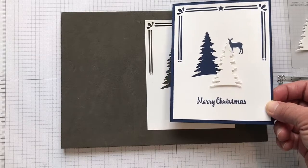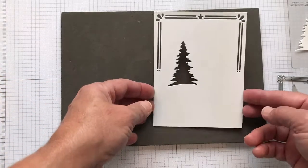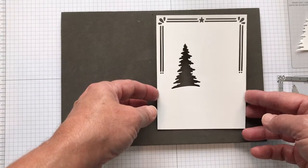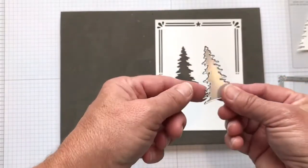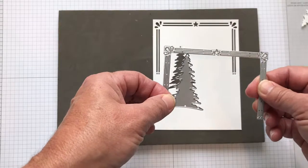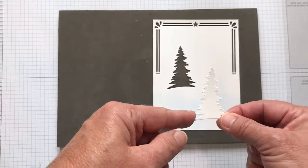To make this piece, it is four inches by five and a quarter inches. It's the thick whisper white cardstock run through the Big Shot using the card front builder thinlits dies from that bundle, and you're left with this piece. Hang on to that because you're going to mount it on your card after you do some stamping.